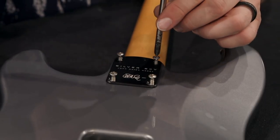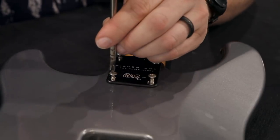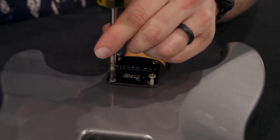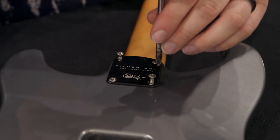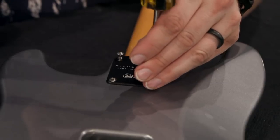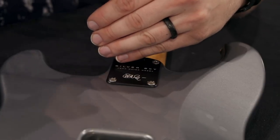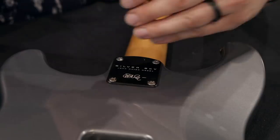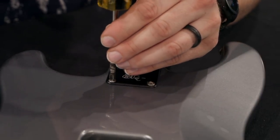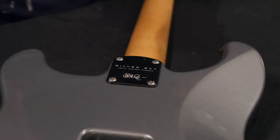Next, we want to tighten these down. Grab your number 2 Phillips and carefully tighten them down. You don't want to over-tighten, so start out getting them snug in an X pattern — one corner, then the opposite corner, then the other two corners. Once you have them snug, we will go back and get them tight, give them about an eighth of a turn, just to make sure that they're firmly planted in the neck, but not too tight.